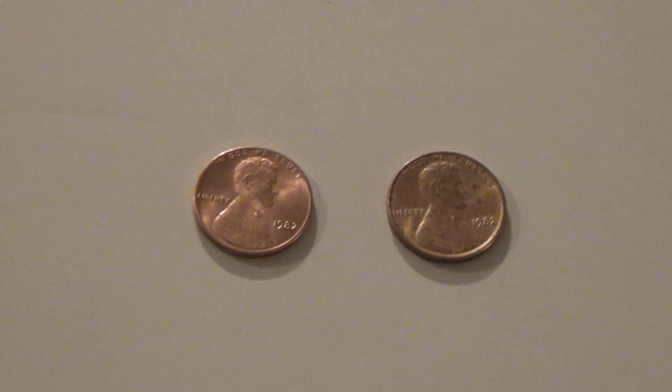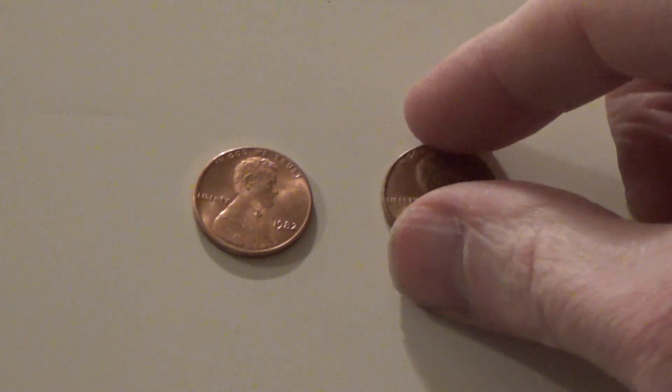So in 1982, half the pennies that were minted were zinc. The other half were copper. And so today I'm going to show you how to tell them apart.